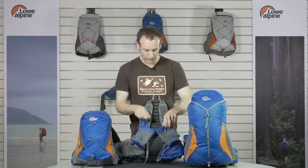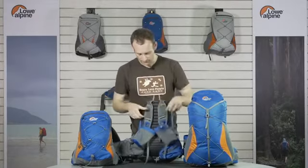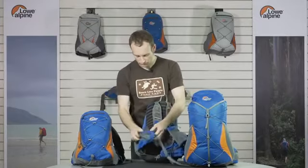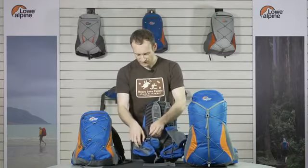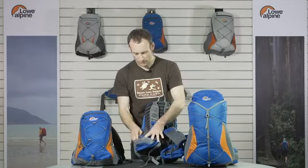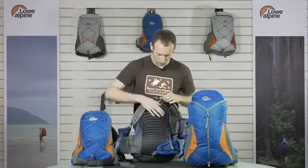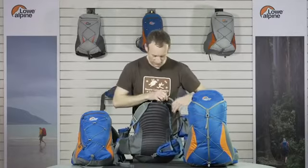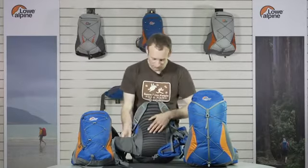We've got two bottle pockets on each harness with a bungee to secure the bottle. The hip belt is padded and supportive with fairly large pockets so you can carry gels and energy food. On the outside there's a wrapper pocket as well. On the inside of the hip belt we have a very smooth surface which contours and reduces friction on your waist and hips.